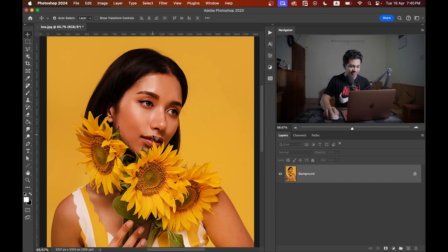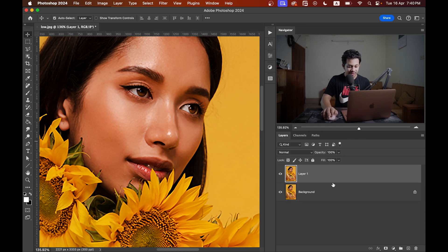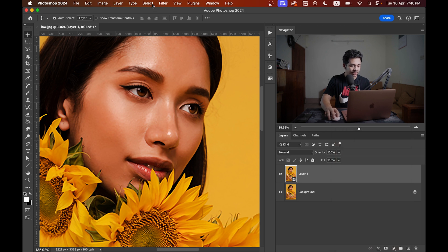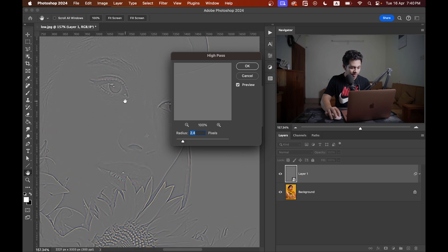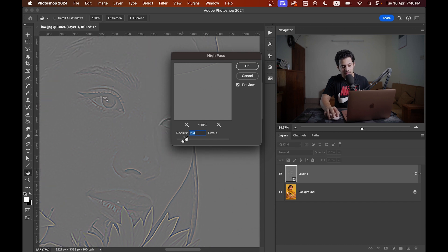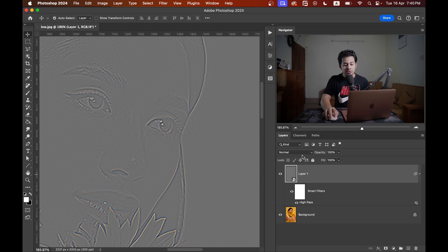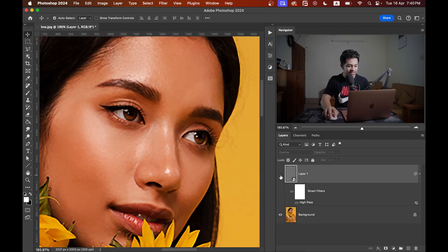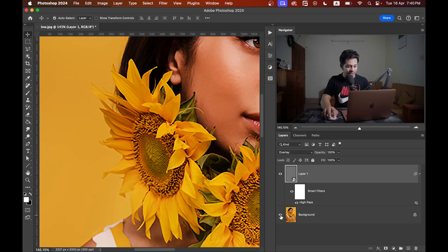Press OK. Now I want to add some more sharpness, so press Ctrl or Command+J to copy the layer, then convert it to a Smart Object. Go to Filter > Other and select the High Pass option. Increase the radius value gradually and stop where you see the details or texture of the picture — I'm going with 2.4. Now change the blending mode to Overlay and it's done. The flowers are looking really good.